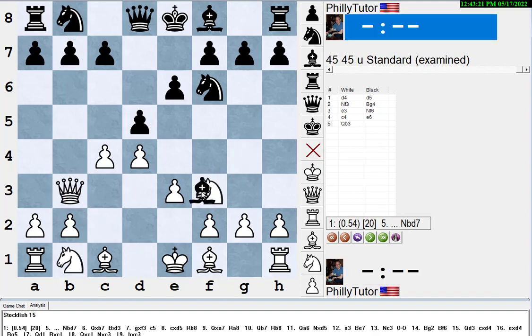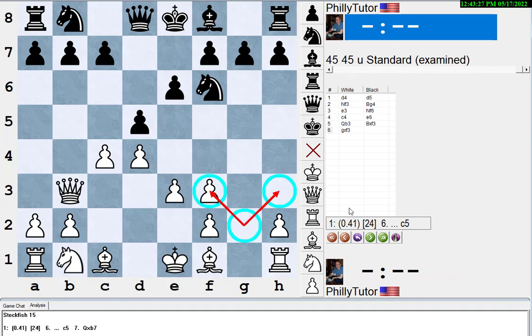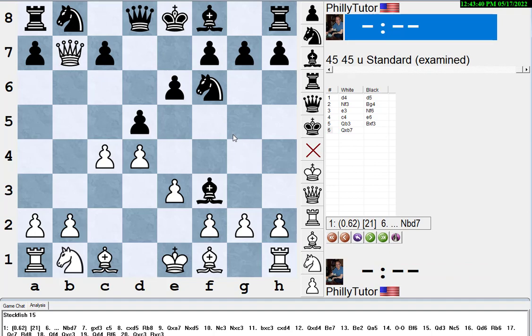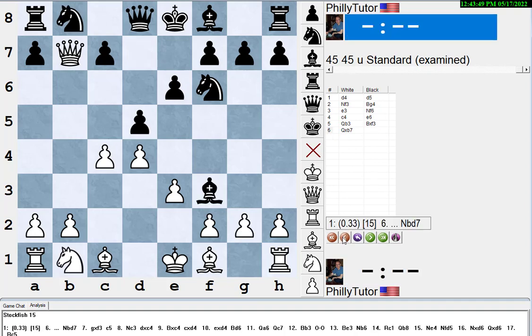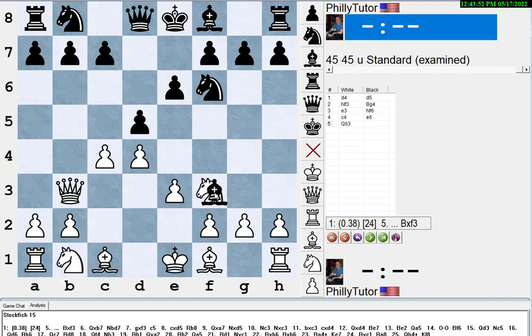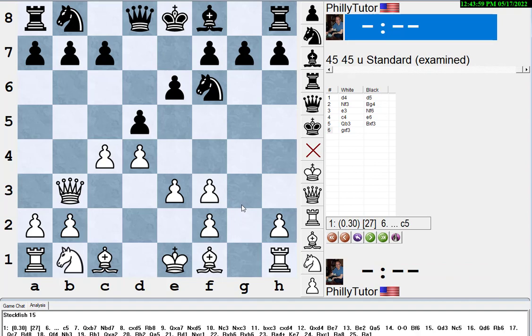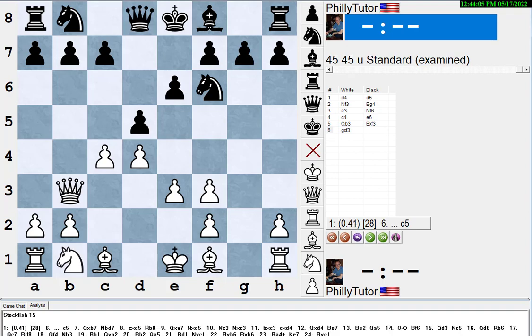A lot of people worry: if I play queen b3 and they play bishop takes f3, and I have to play g-takes f3, that opens up my king side and I'll get checkmated. But there are two things wrong with that. If he plays bishop takes f3, you have the zwischenzug queen takes b7 first. When he saves the rook by playing knight bd7, you can take the bishop and you're up a pawn.